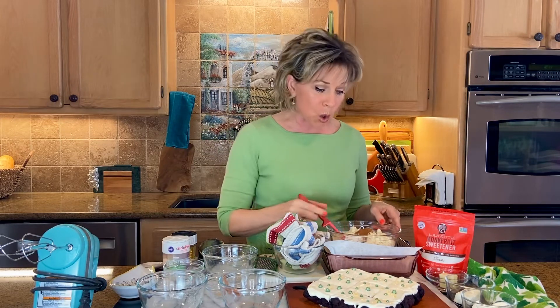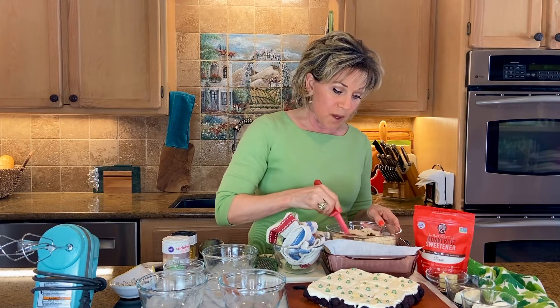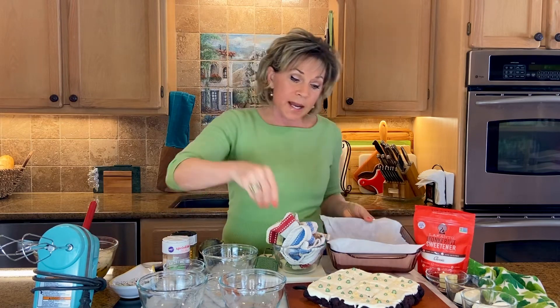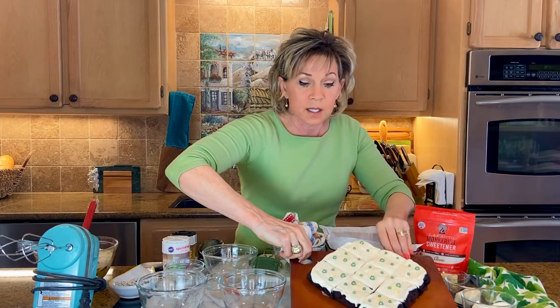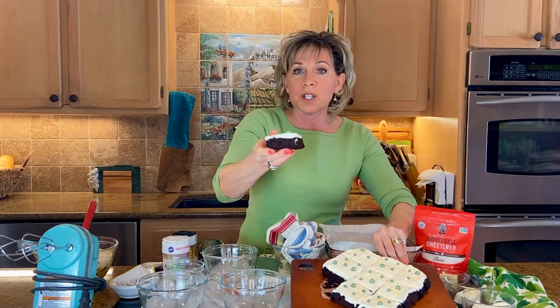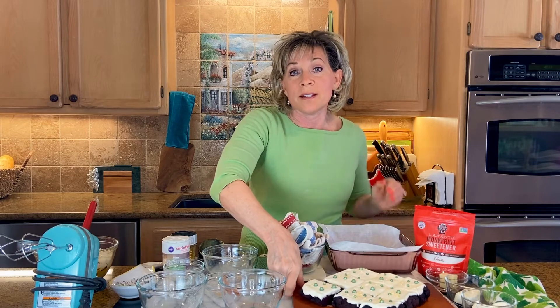It's all one bowl. I would blend this together with my darling turquoise beaters and then pour it into this 8x8 pan. And as you can see, these are the lucky brownies that you end up with. They are so rich and so delicious — my husband couldn't even tell that they didn't have sugar in them.